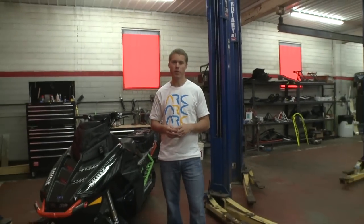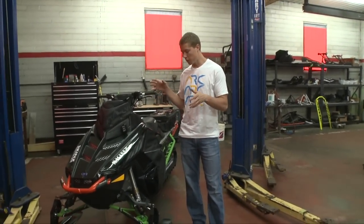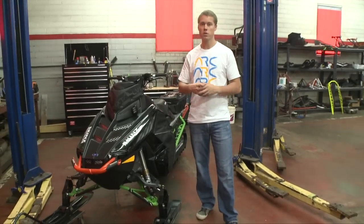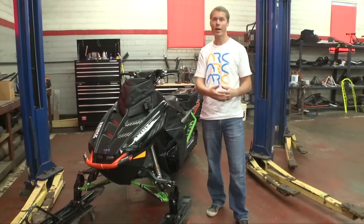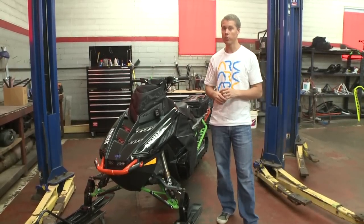Welcome to this episode of Shock Therapy. We're going to be discussing front suspension setup. There's a lot of cool things that we can do with setting the front suspensions to really tailor it to a specific rider and a specific riding style to get the most handling performance out of your machine.